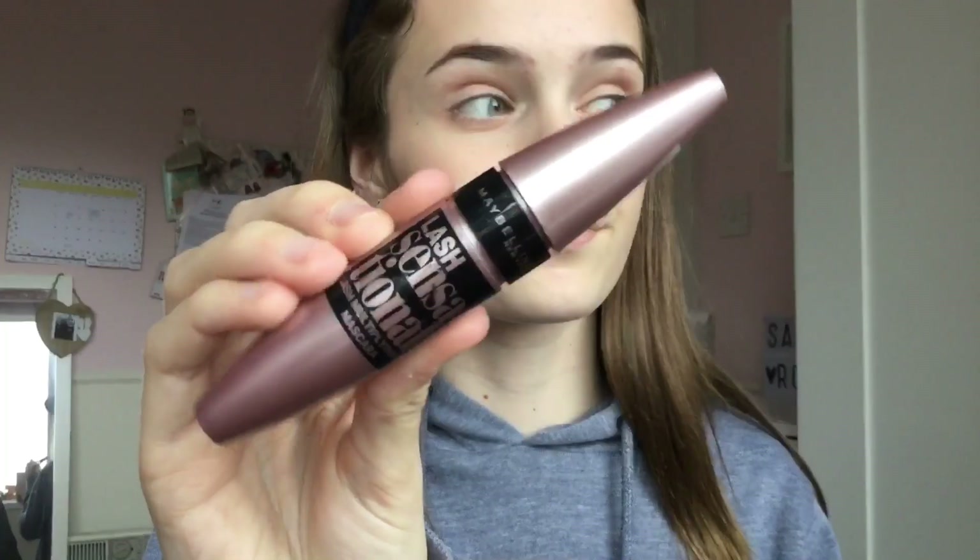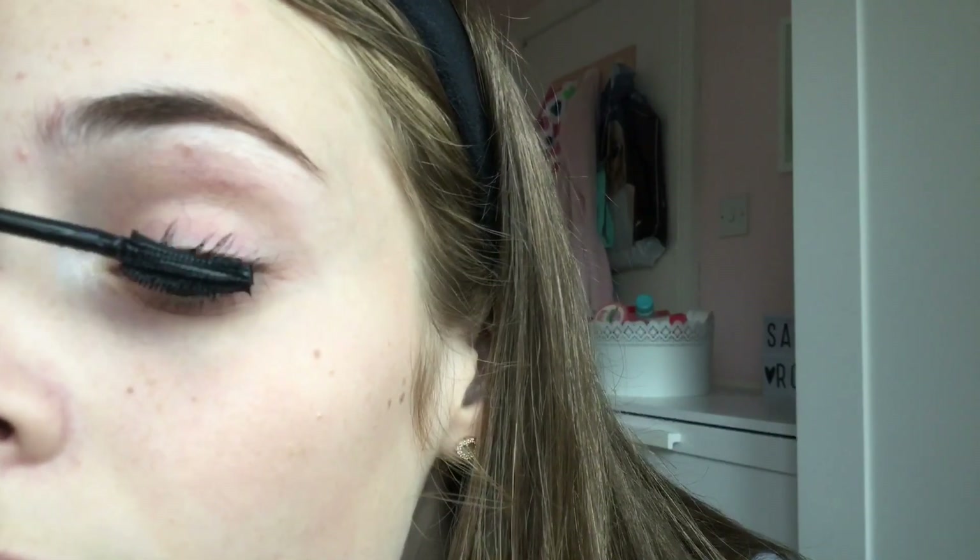Then I took my Maybelline Lash Sensational mascara, which is definitely the thing that brings the look together. I think mascara is the most important step, especially for school, and I absolutely love this mascara. I put a few coats of that on.